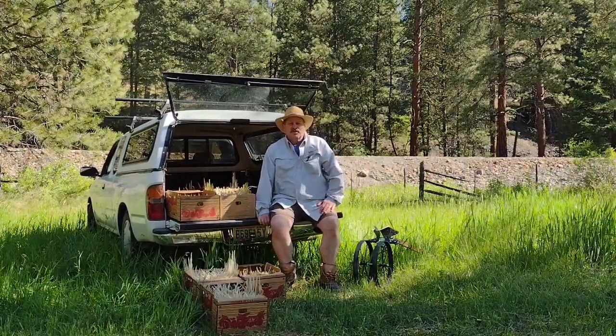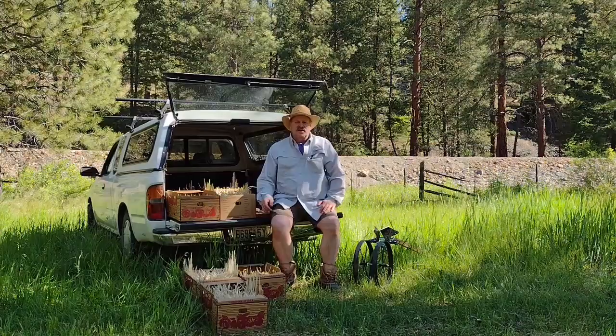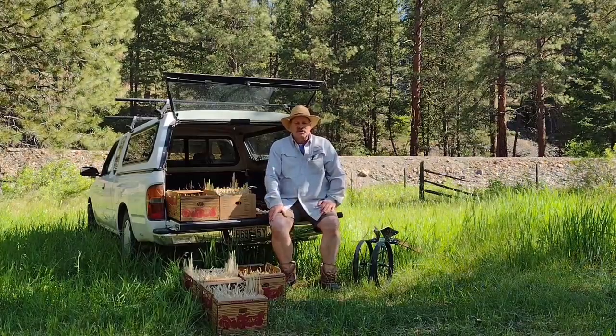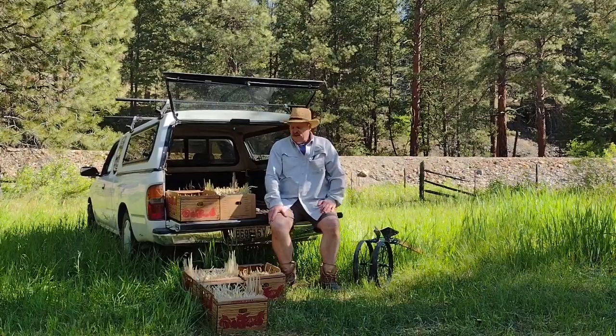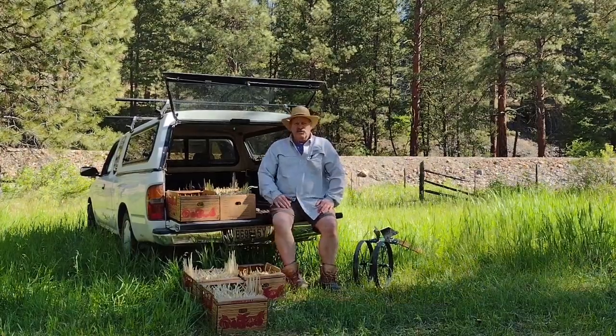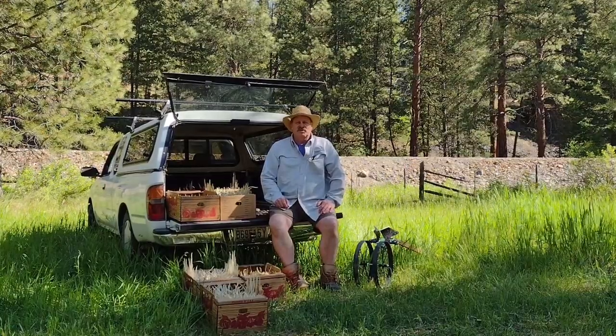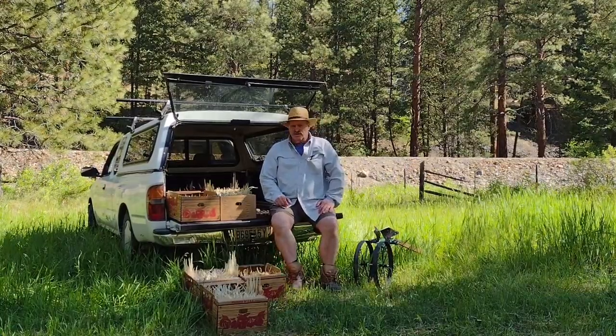Welcome back to West Fork friends. Well, today's tater planting day. After a long day tilling yesterday I was a little bit tired waking up, but it was 36 degrees this morning — 32 yesterday morning — but the days have been warming up to about 85, so we're good to go.